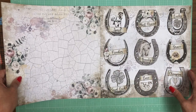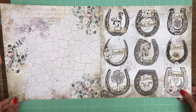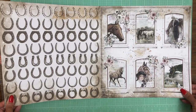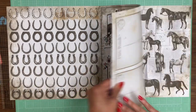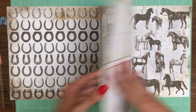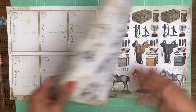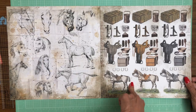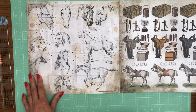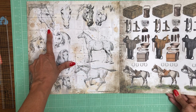I like the cut aparts when it says postcard on the back, that's kind of fun. Various horses make a nice background image with lots of cut aparts. These sketches are also really beautiful on the back of the collection.